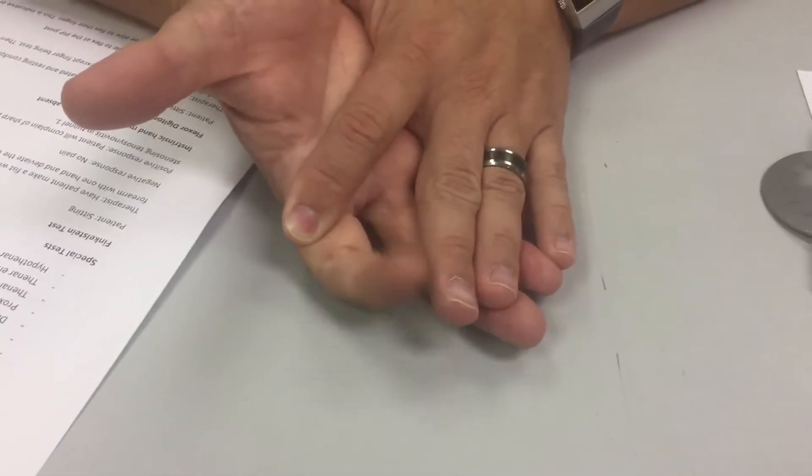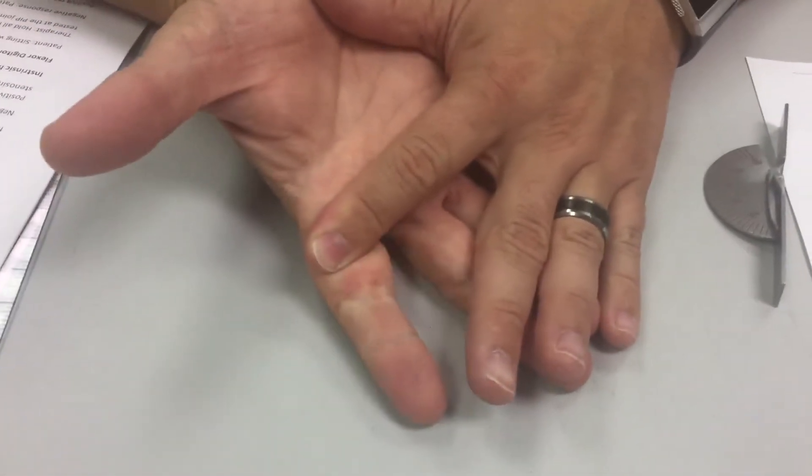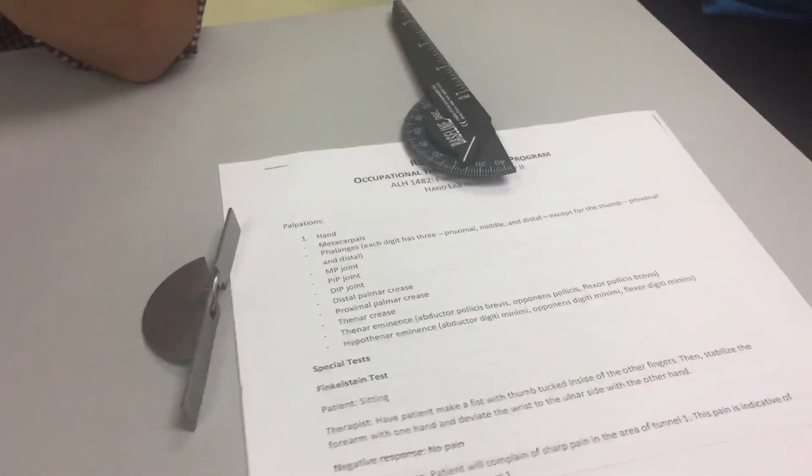So she can flex the PIP of the finger being tested. She can do it — that's a negative test. If she can't do it, then that means that the tendon is either absent or cut.